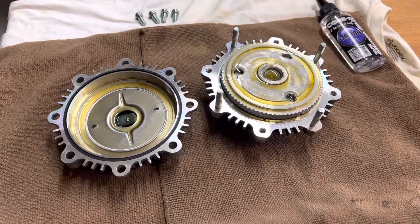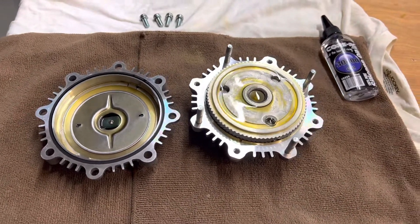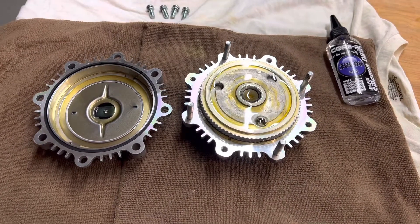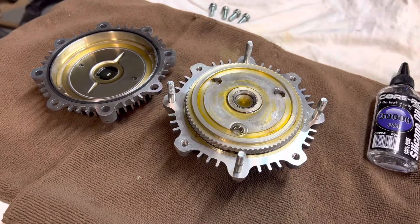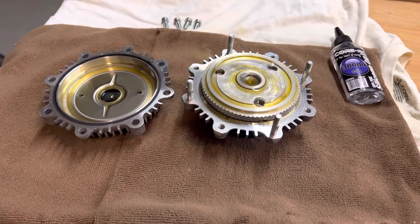I'll put the part number in the comments, but I think it's the ASIN FCT 001 or 003, something like that. It depends on if it's an automatic or manual transmission — they're slightly different part numbers. I'm not sure what's different between them to be honest, but this is a brand new clutch that I got off of RockAuto.